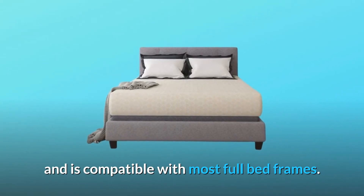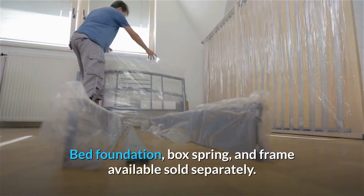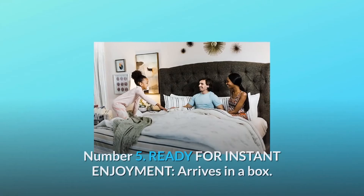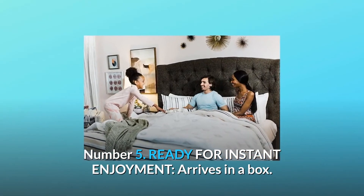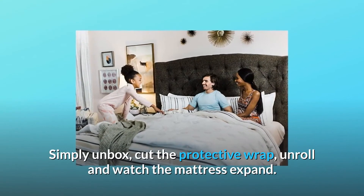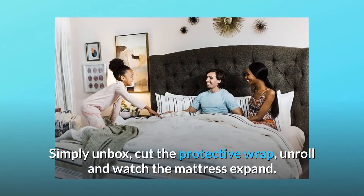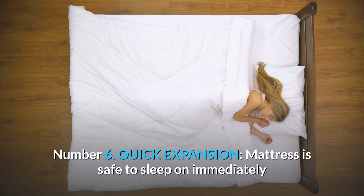Number four: queen size — measures 59 inches width by 79 inches depth by 12 inches height, and is compatible with most full bed frames. Bed foundation, box spring, and frame are available, sold separately. Number five: ready for instant enjoyment — arrives in a box. Simply unbox, cut the protective wrap, unroll, and watch the mattress expand.